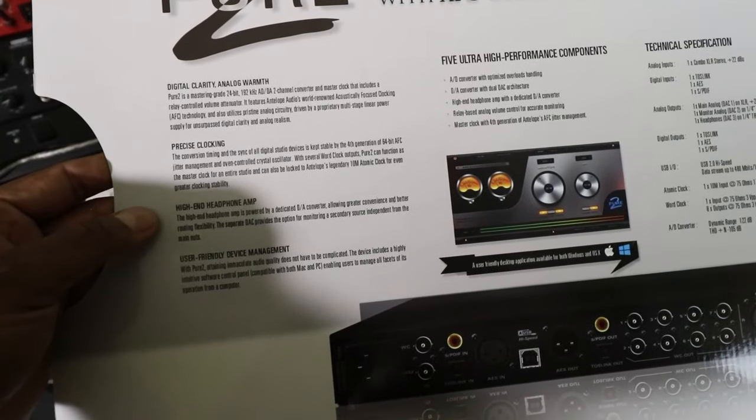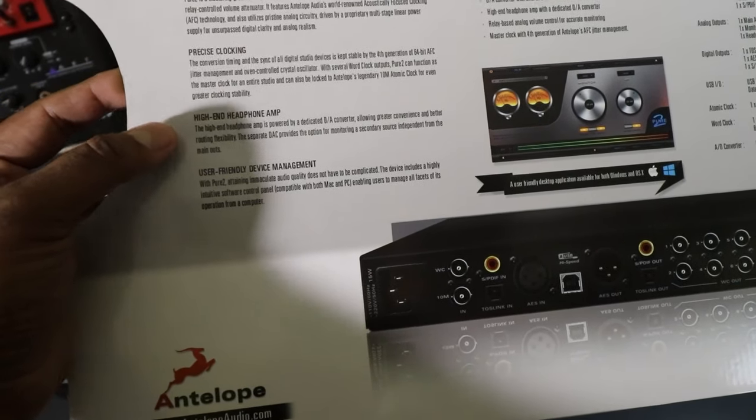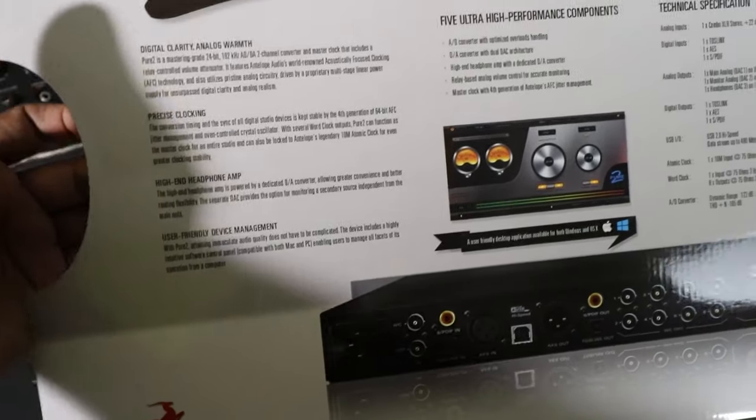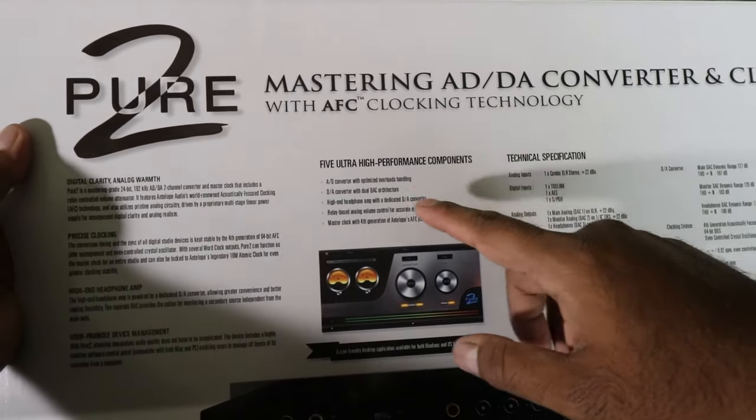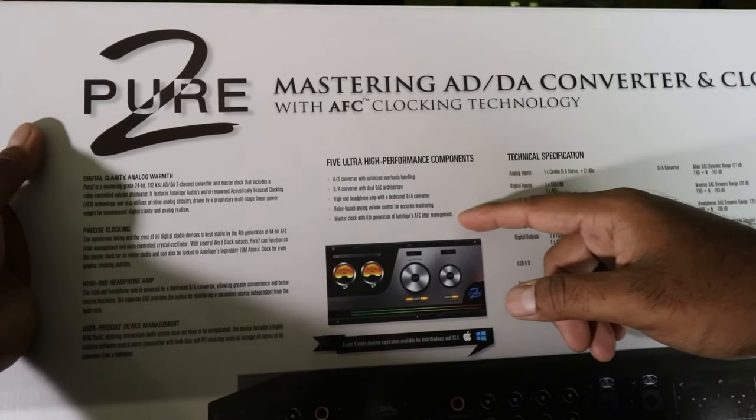Precise clocking — don't care. High-end headphone amp — that's what I do care about. That's good. User-friendly device management. Ultra high-performance components, which is what we really care about — the actual converter itself.